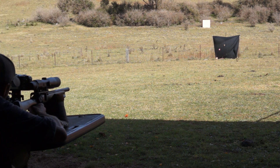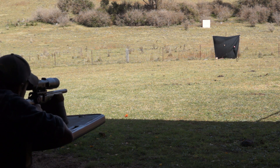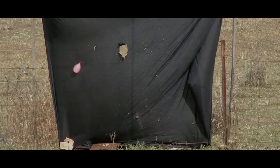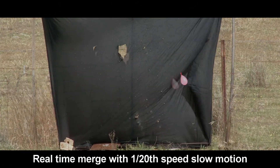So let's do it again. Here I'll merge two videos, so you'll get the real time and the bullet time on the same screen.